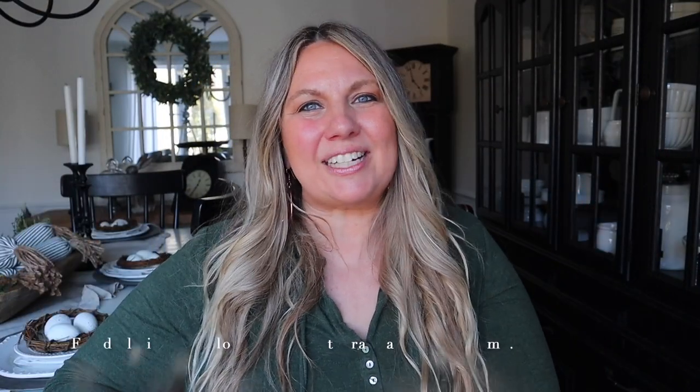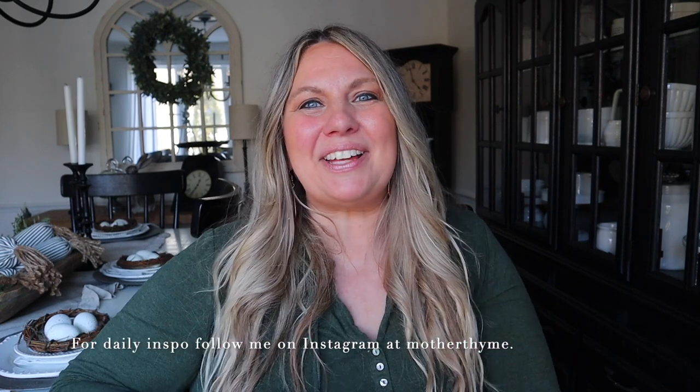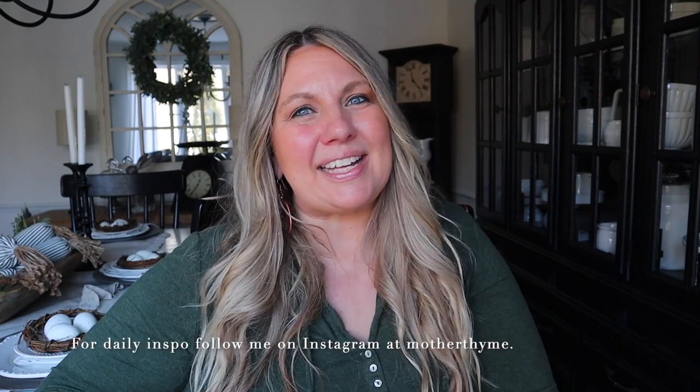Alright you guys, that is all for today's video. I hope you enjoyed it — give me a big thumbs up if you did and let me know in the comments below what your favorite Easter treat was. Thank you so much for spending some time with me today and I'll see you all in the next video. Bye guys!